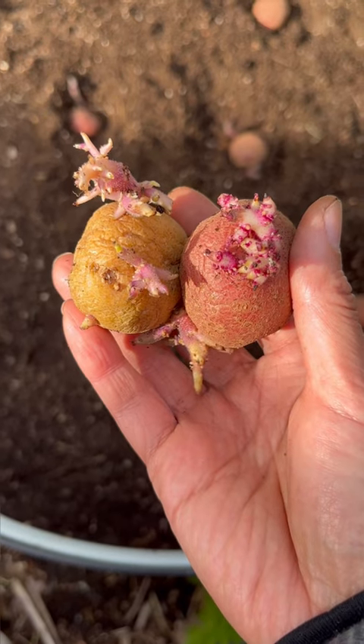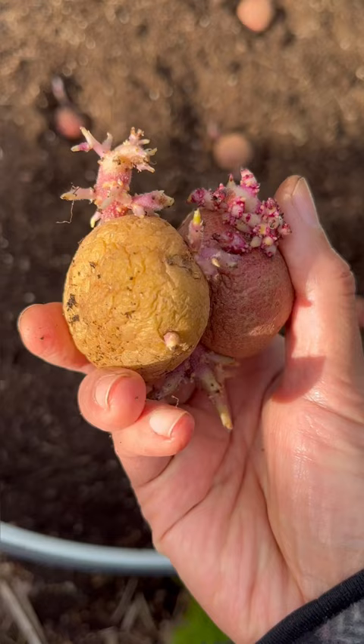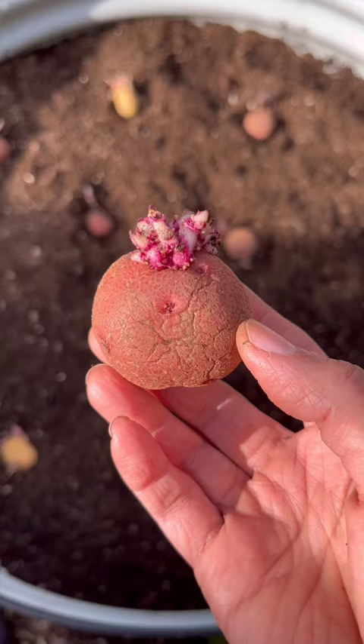Just want to show you a couple of early potatoes that we grow. This is Chieftain and this one is Yukon Gold. Baby or new potatoes can be harvested within 60 to 70 days. We usually plant the small tubers whole.